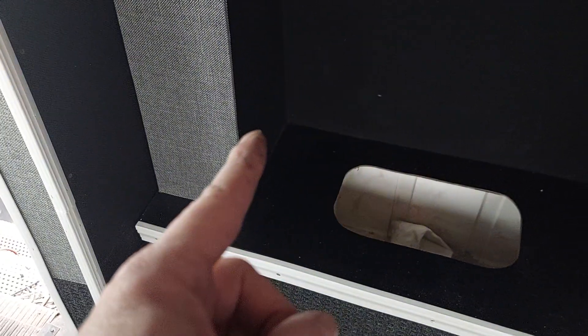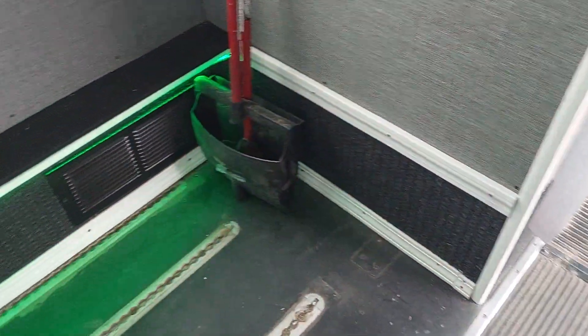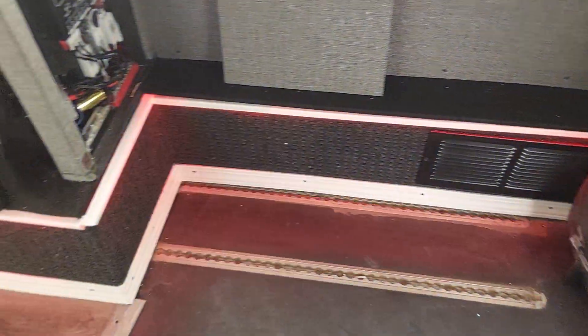Got this piece up here all mounted, and all the baseboard trims are all in. We're gonna do another different thing over here on that front — I think it's looking pretty good.